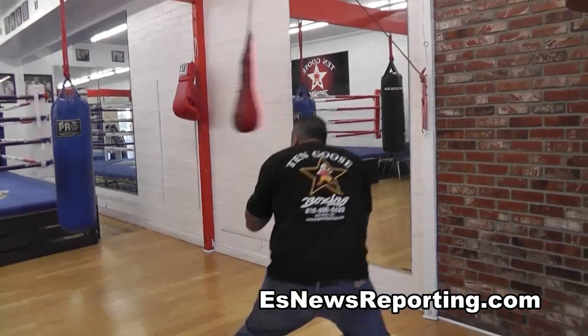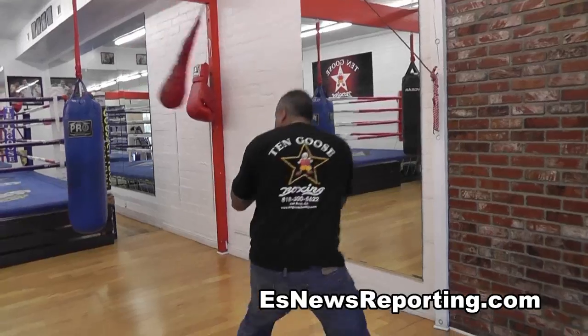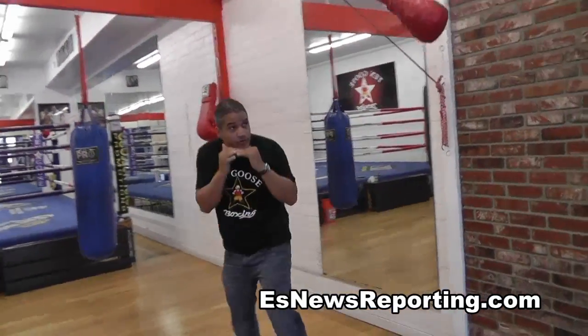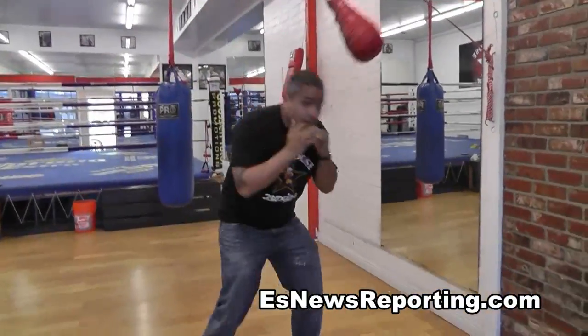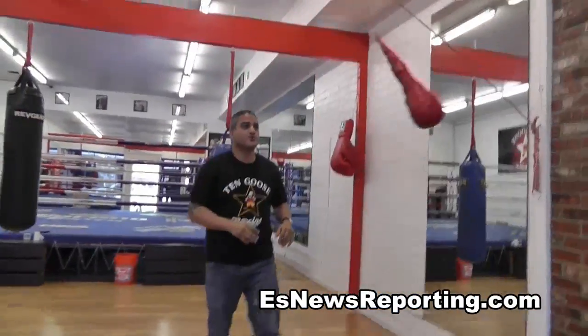Make sure you keep your hands up all the time. So you move while you Bob and Weave — you don't stand in one place. You keep your hands tight.